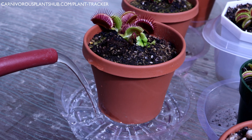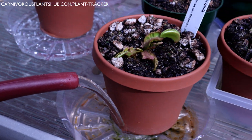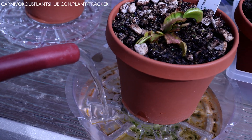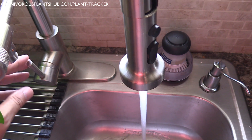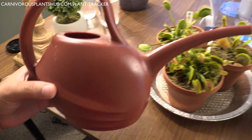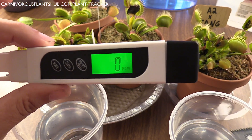Hello everyone, welcome to Carnivorous Plants Hub. Spring is here and summer is quickly approaching, and our Venus flytraps are starting to get thirsty. It's a great time to start talking about watering Venus flytraps. Today we're going to be covering what types of water, where to get it, and how to measure the water that you're unsure of. I'm also going to share the equipment that makes my life much easier when it comes to watering. There will definitely be some tips and tricks here to help you become a master at watering Venus flytraps.